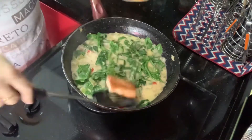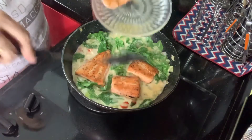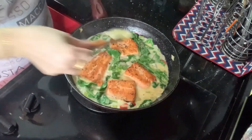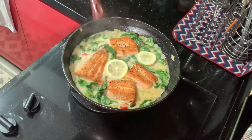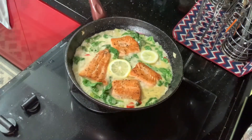After one minute, put back your salmon slices and two slices of fresh lemon. Put the lid on and cook for another two minutes. After two minutes, switch off the heat and sprinkle with chopped parsley. This salmon is ready to serve with rice or over pasta.